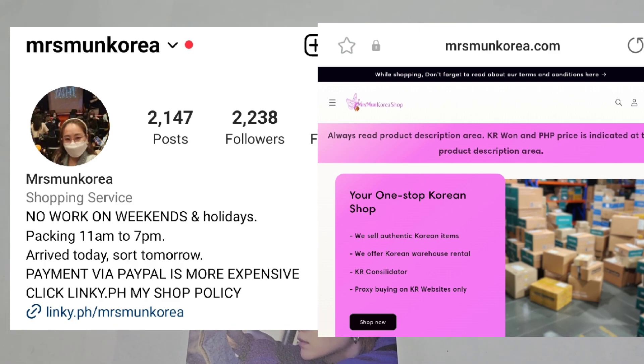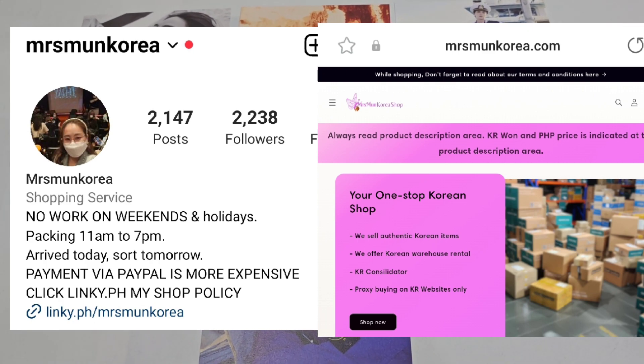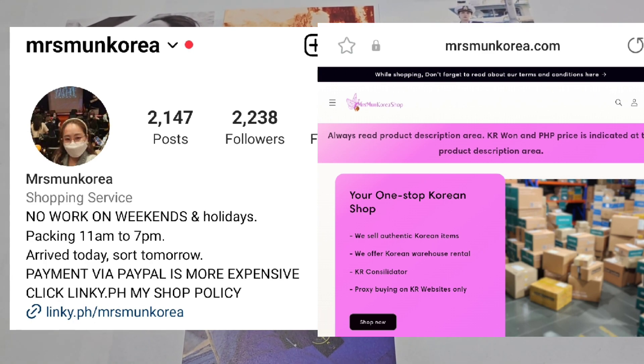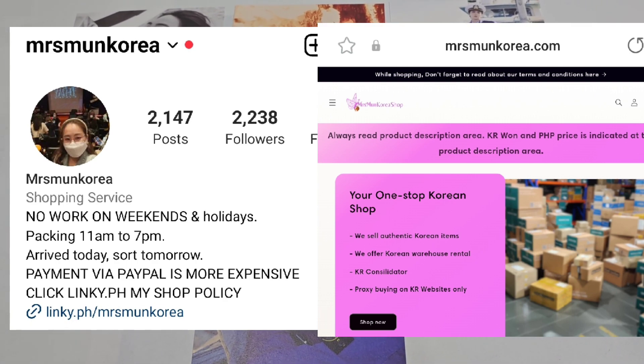That's it, guys! If you're interested in K-pop merch or renting a Korean warehouse, you can message me on my Instagram account Mrs. Moon Korea, or check my website mrsmoonkorea.com. Bye bye, happy weekend!